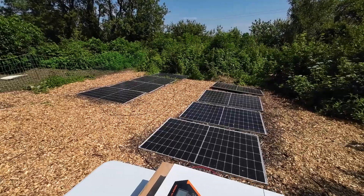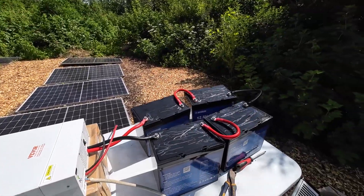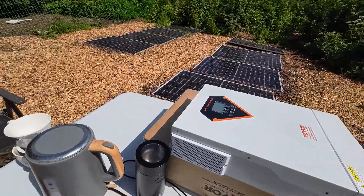Who would have thought boiling a bit of water would take 2.7 kilowatts? So we're literally using solar power and a little bit of battery to boil our kettle.